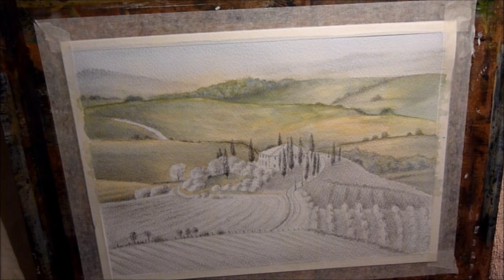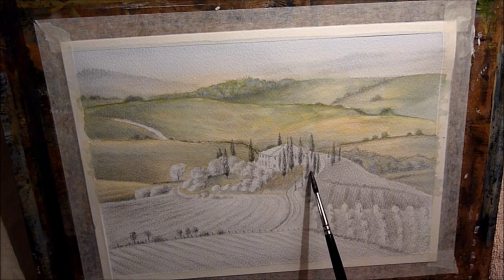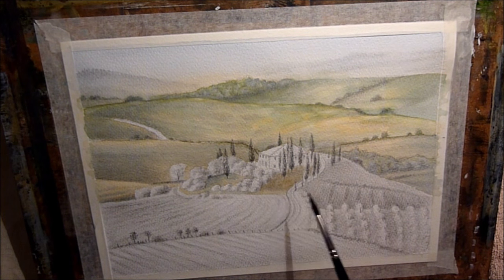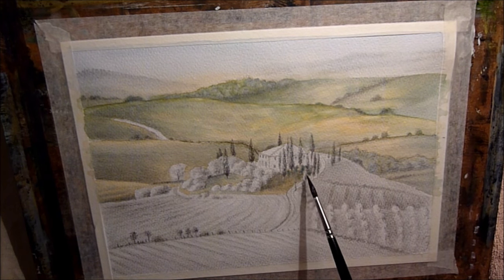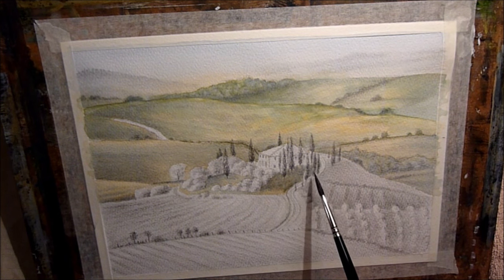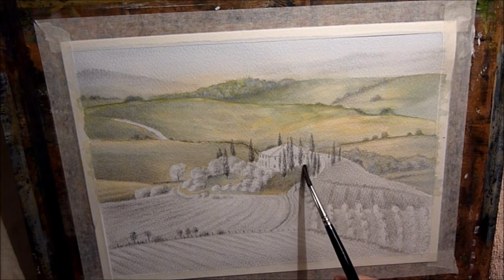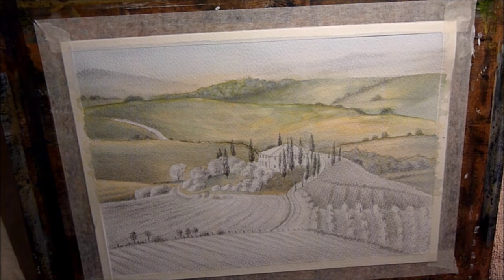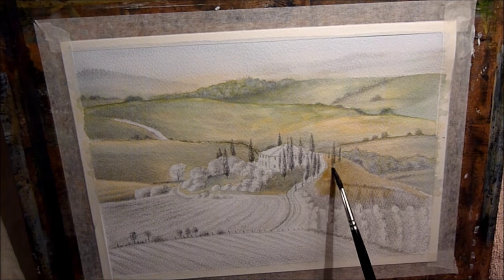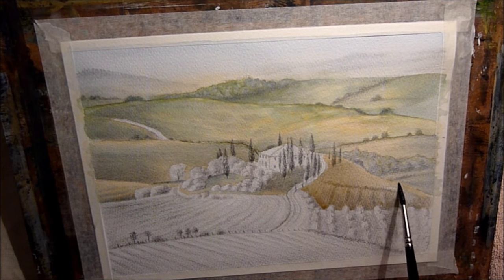You've probably recognised this scene — it's quite a famous scene actually. It's somewhere in Tuscany. I really enjoyed painting this, it's a really nice scene to paint. Just making some of the areas darker there that are going to be in shade, particularly down that side of the hill there, although I'm putting yellow ochre there — it's to give a colour harmony and unison throughout the painting.